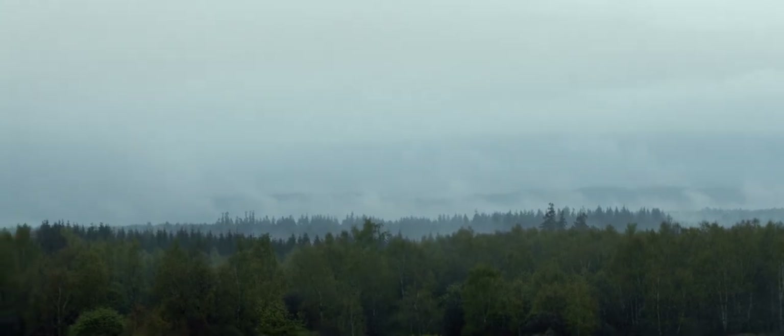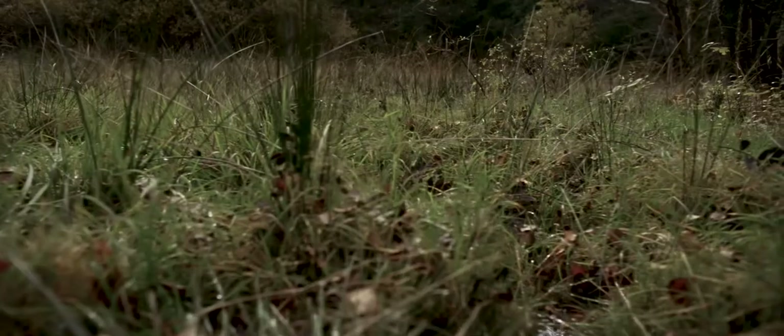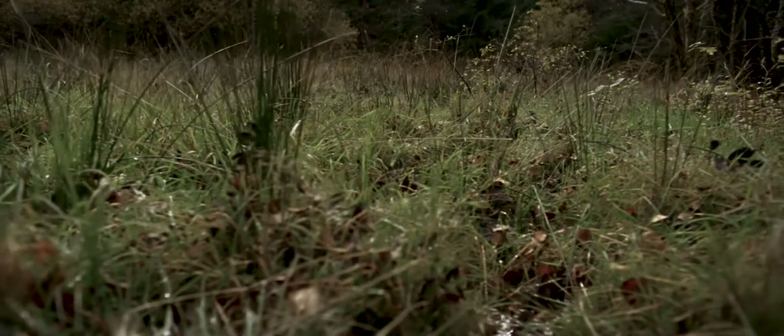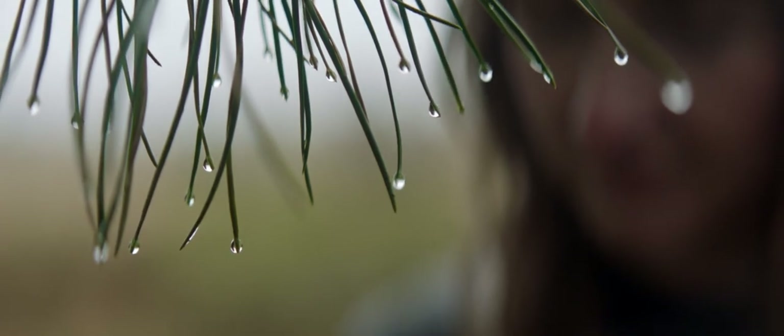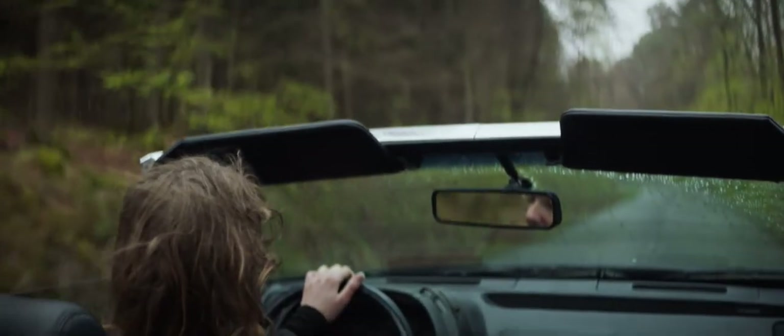Just outside the small town of Spa lies a natural reserve. Here, rain is filtered to become pure mineral water. To prove how pure Spa mineral water really is, I was challenged to take a series of portraits using a lens made of Spa water.